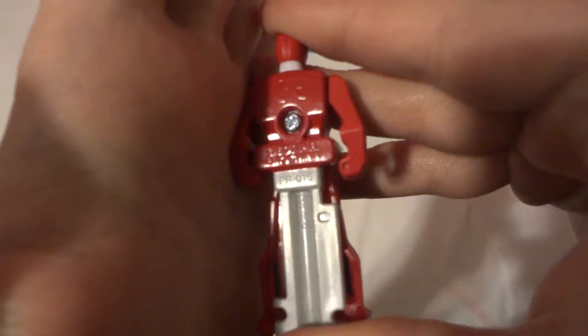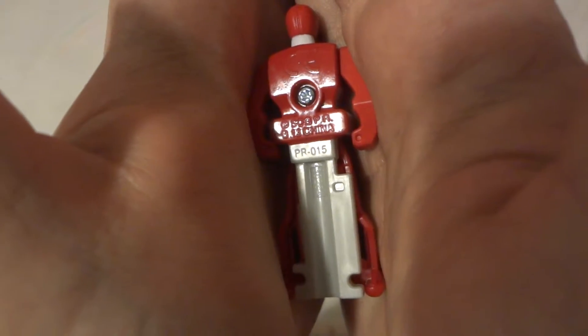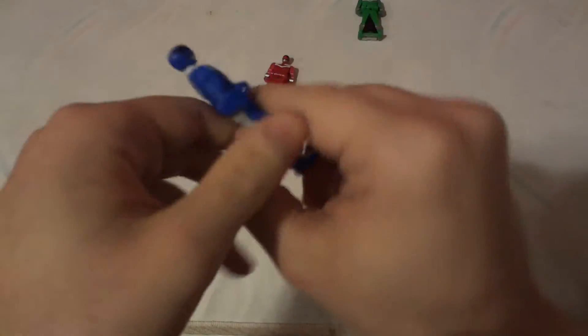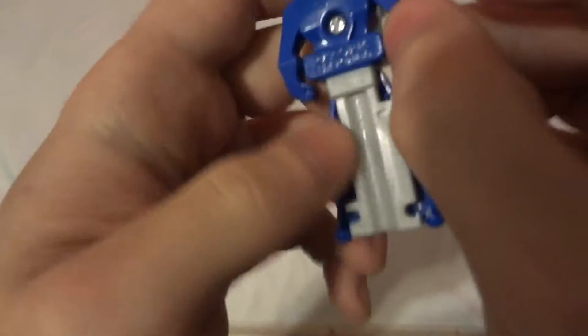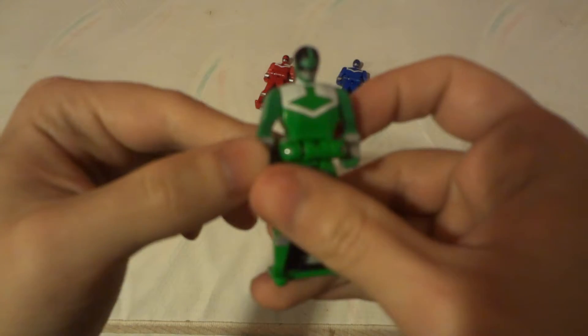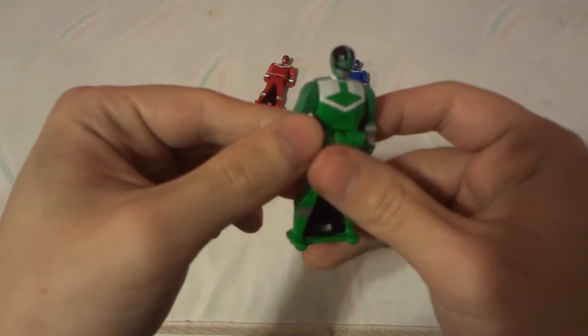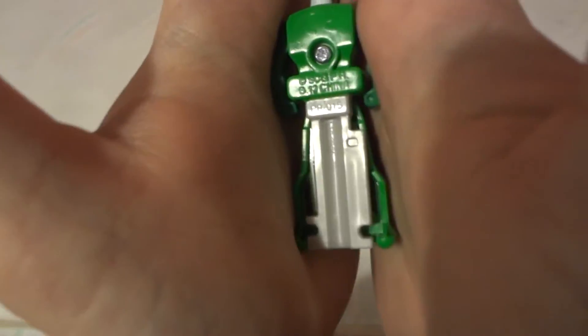Let's see if the camera can focus — there we are. It is PR 015, Ranger Key 15 in the series. And here is the blue one — nice head scope there. Then there's PR 015 green, which has kind of a blah head scope to it.